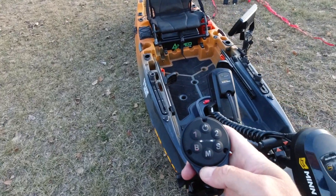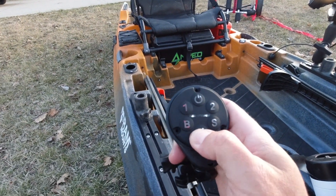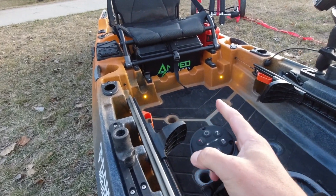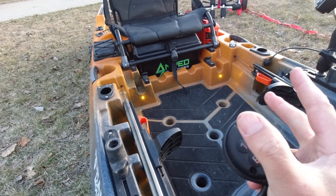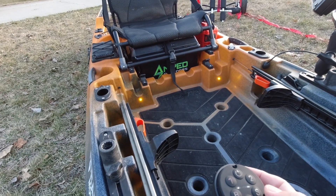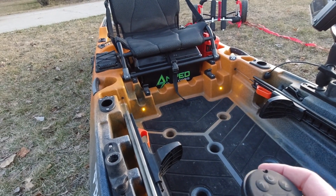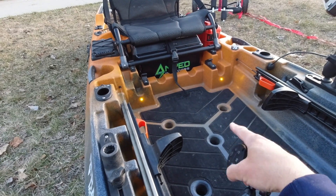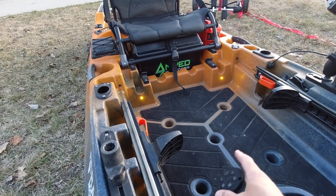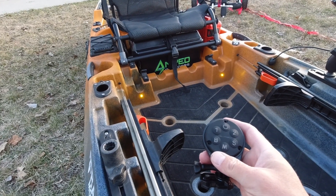Moving backwards — M for middle — I installed two amber deck lights that face forward. I didn't want lights coming back into my eyes when I'm fishing in the early morning, evening, or at night because it'll blow out my vision. If I need something to tie with I'll use a headlamp, but this lets me see my deck illuminated if I drop something. These amber lights are really nice on the eyes and bright.